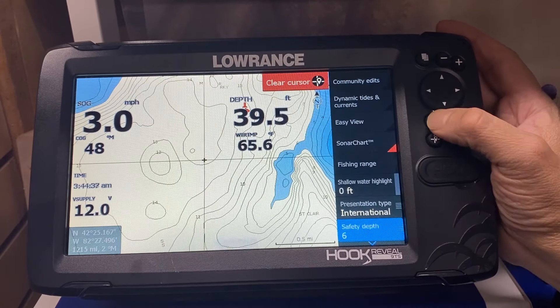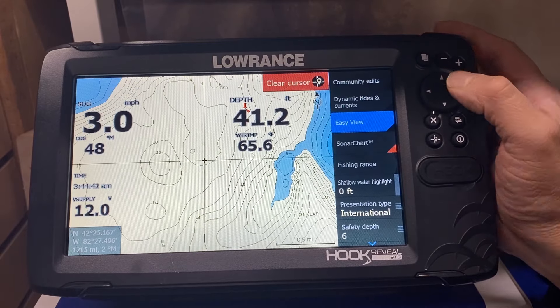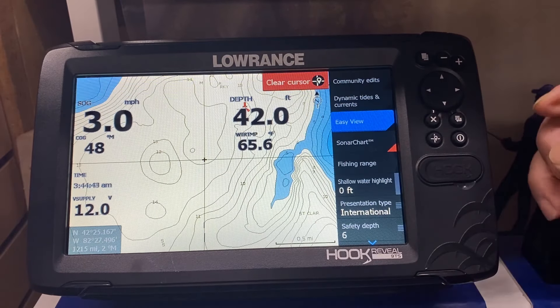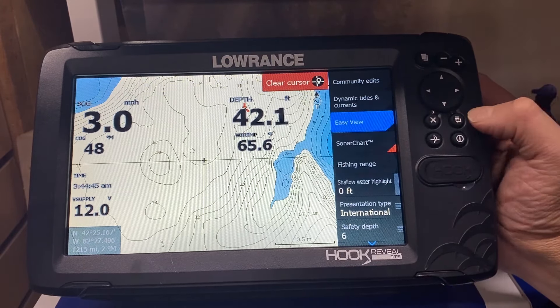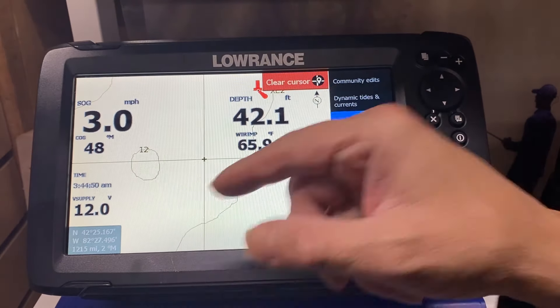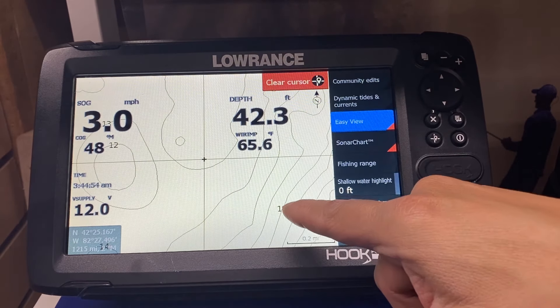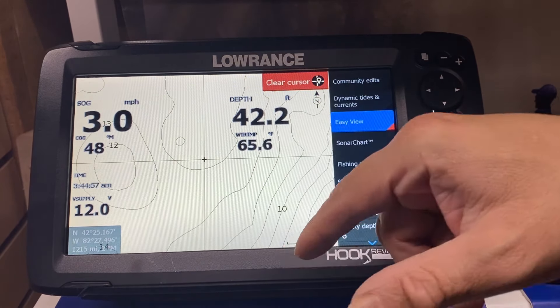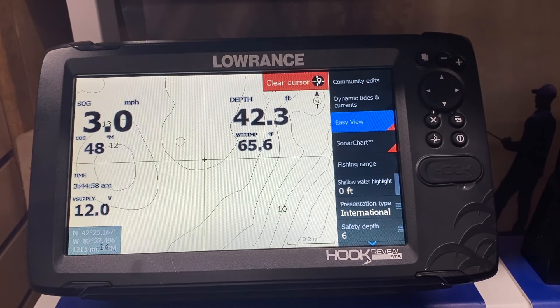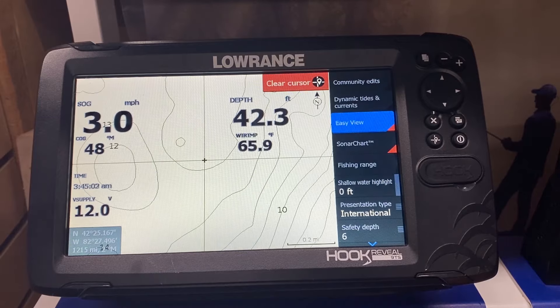A lot of our customers don't have very good eyes, so there's a great feature called easy view. When we turn on easy view it puts fewer contour lines with larger writing. When we zoom back in, we have a little bit less contour lines but larger numbers and bigger data so you can see it easier. Easy view is a nice feature for people with lousy eyesight or when running at higher speeds.